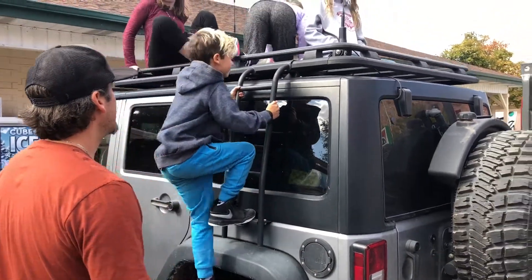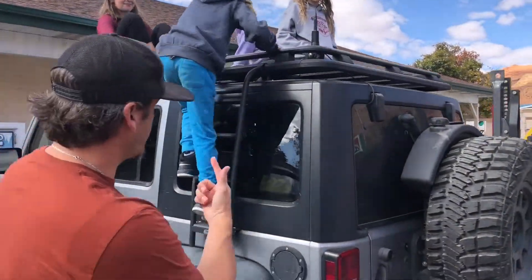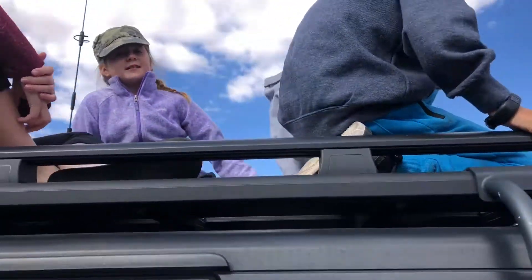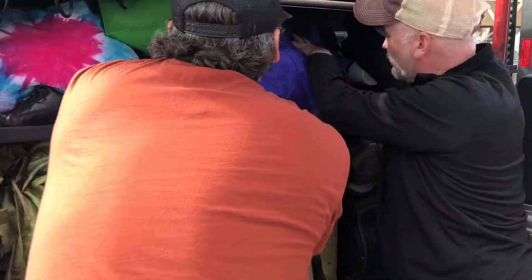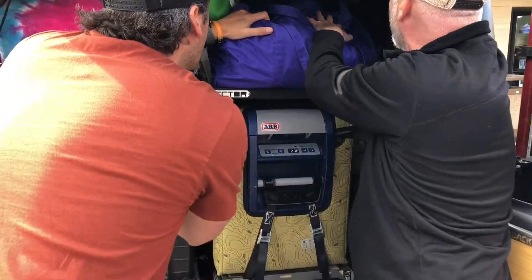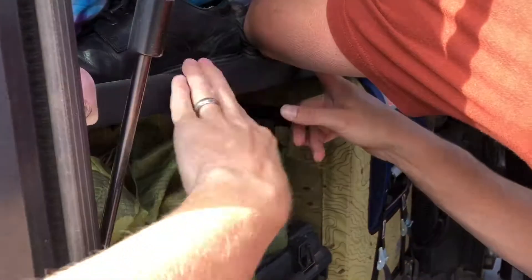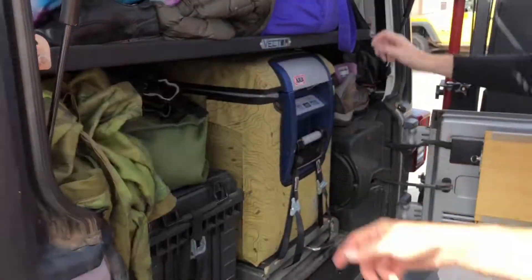I'm Ryan. They bolted into the factory holes here, and then there's another set — you have to take the sandbar out to install it and put the sandbar back. It's like the AEV style. He's got the tape — this is what we were talking about.